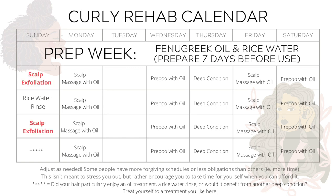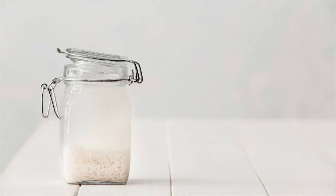So here's the curly rehab calendar. In the last video we covered scalp exfoliation. I suggest you take one week before you officially start the calendar to prepare two recipes — that'll be the fenugreek oil and the rice water. Today we're going to look at the rice water. The recipe that's gone viral, that you've most likely seen, is one that requires you to ferment the rice in the water for 24 hours, use it, and then discard it before 48 hours.